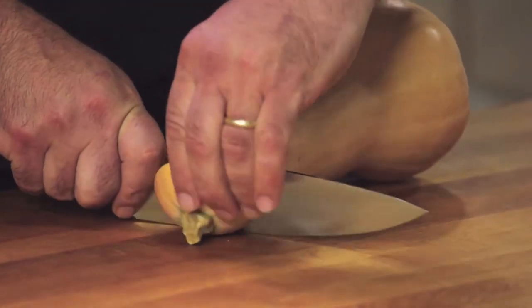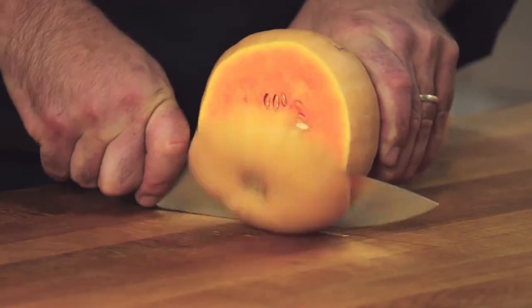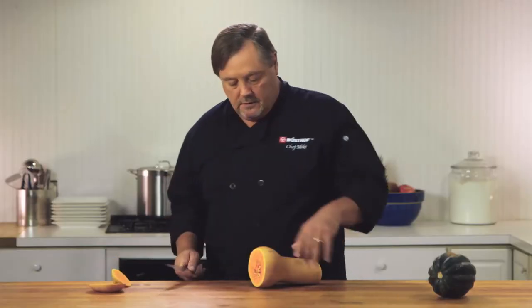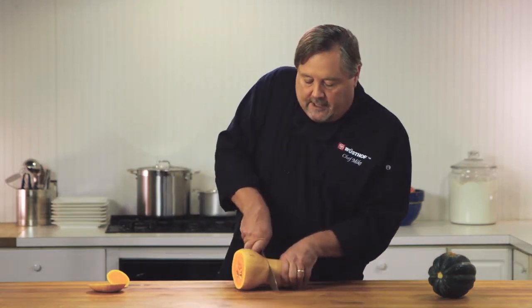First, we're going to start with the top and take that top off. We're going to spin it and do the same thing, take the bottom off. Now, you can see that there's different sizes here, so we want our sizes to be more uniform. So I'm actually going to cut the neck off right here.